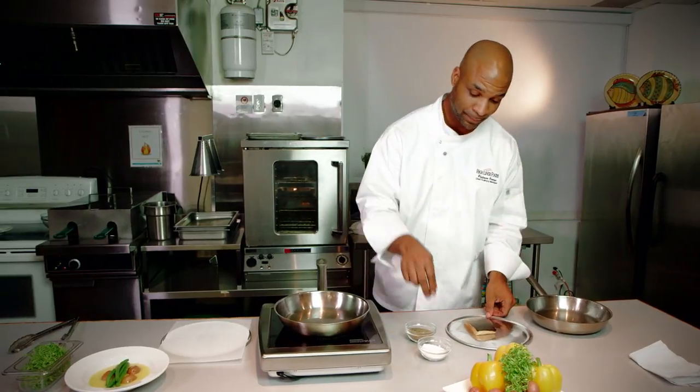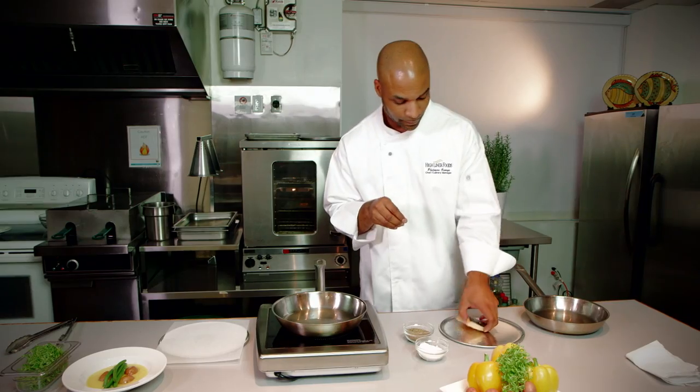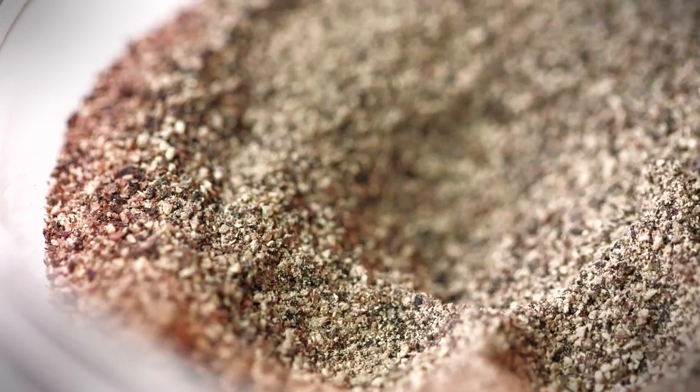Now's a perfect time to season. I'm going to use a little salt and a little bit of pepper.